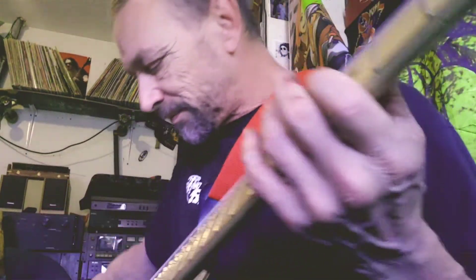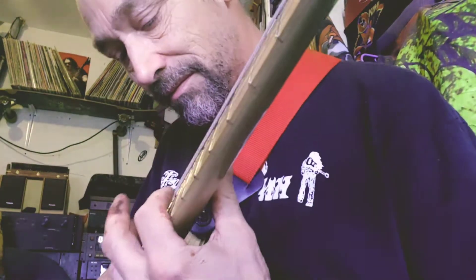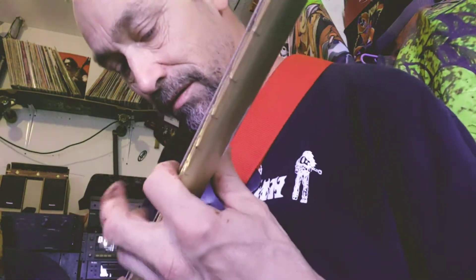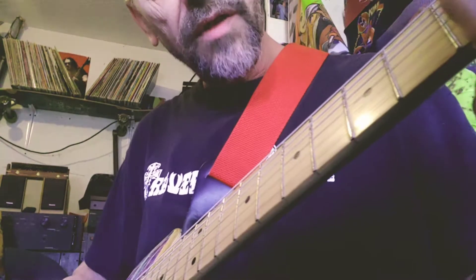Here's the rear pickup. Sounds pretty good, I think.